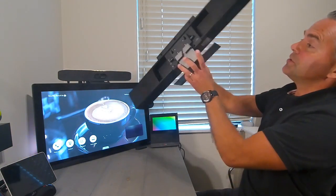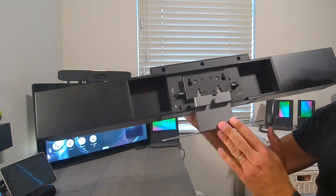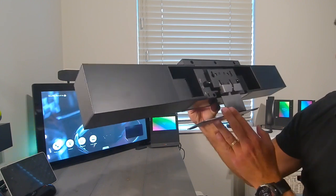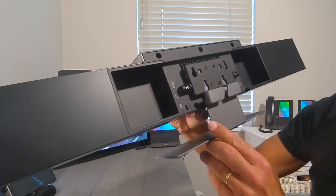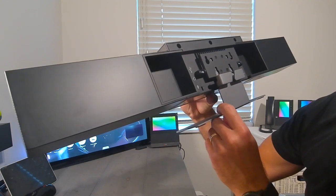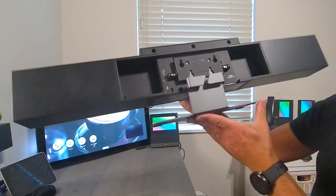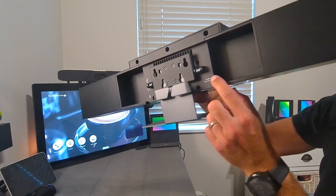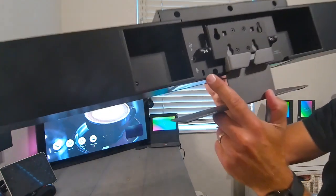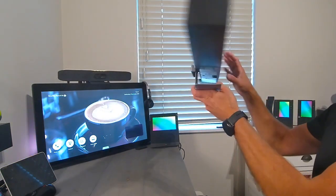On the back you can put in the bracket if you want to mount it against the wall; by default the table stand is connected. On the side you have the USB connector, an audio-in 3.5mm jack in case you want to connect an external audio source, and you can also connect an extension mic for the table. On the other side is the power supply connector. There's also a Kensington lock so people can't take it away.